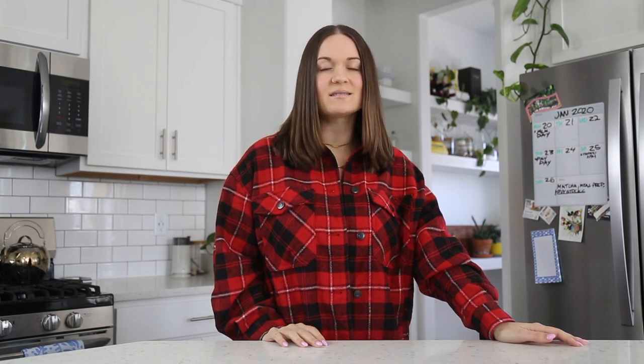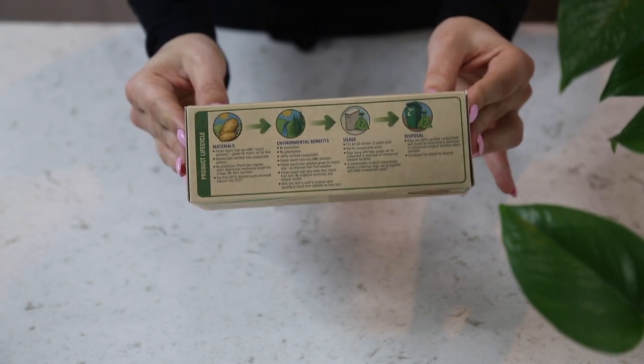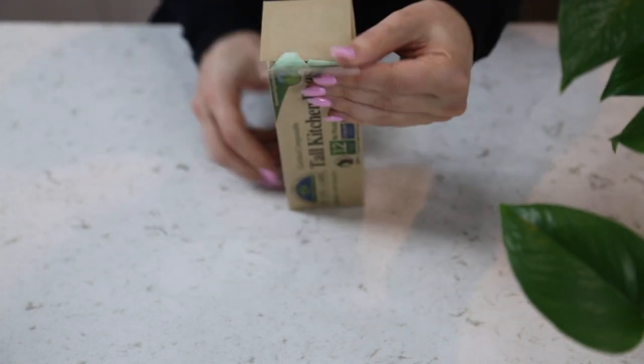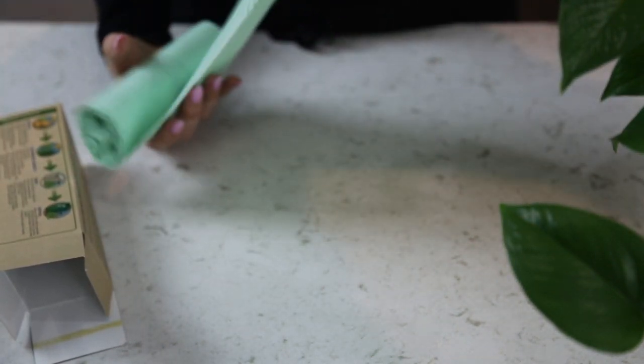The next item is something a little bit random, but something that I think makes a big difference that we don't oftentimes think about — and that's compostable trash bags. If you're really trying to reduce bringing plastic into your home, every time you buy regular trash bags you're bringing more plastic in. It's really beneficial to buy compostable bags so that when you take out your trash and it's at the dump, these bags actually decompose and the trash inside has a chance to break down as well.